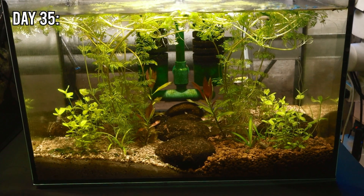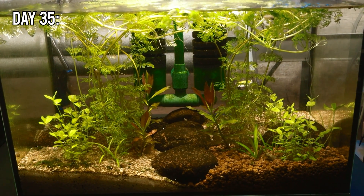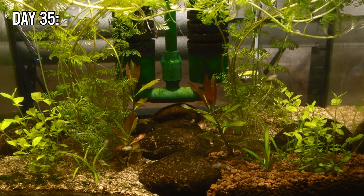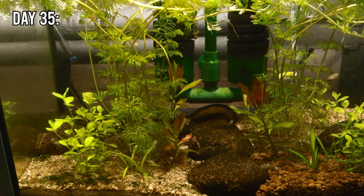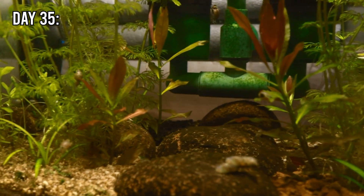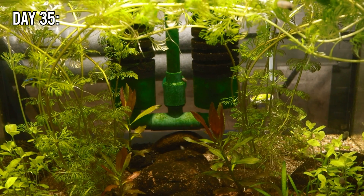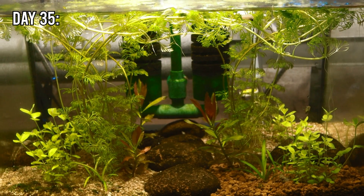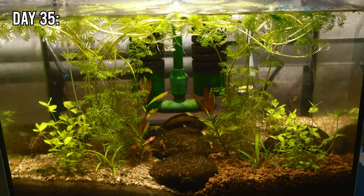Flash forward to week five and you can see the Limnophila is taking over the whole tank, as you might expect. The Bacopa in the aqua soil is starting to recover, but ultimately the Bacopa in the bonsai soil and the cat litter are growing much more healthily. The Sagittaria and Rotala both look marginally more healthy in the bonsai soil, and are growing equally well in both the cat litter and aqua soil in joint second place. The main takeaway is this: a 35-pence-per-kilogram bag of cat litter did not fail to grow plants — in some cases performing much better than a five-pound-per-kilogram bag of aqua soil.